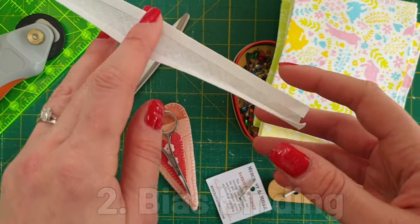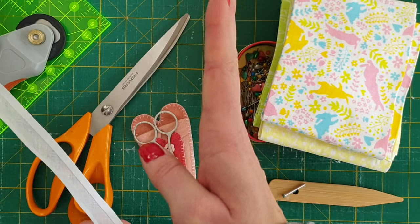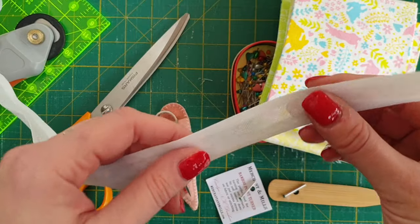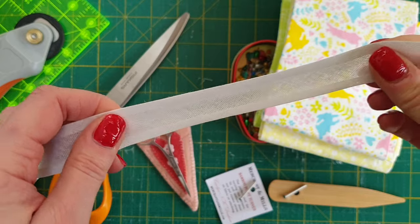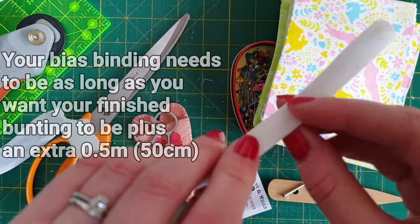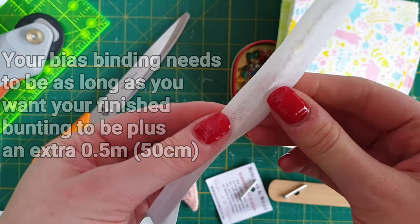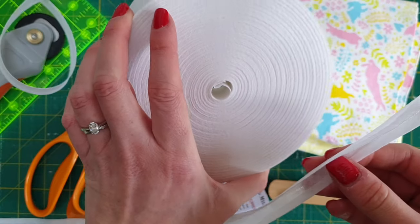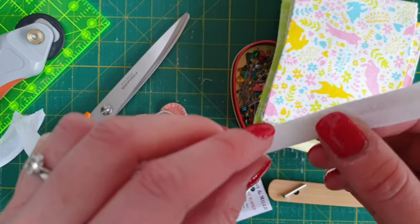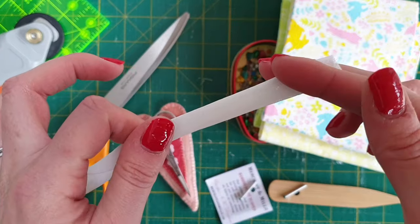You're also going to need some bias binding. Bias binding is a long strip of fabric cut on the bias. With woven fabrics you have a lengthwise grain and a crosswise grain woven at 90 degrees to each other; the 45-degree part in the middle is the bias, and it has a little bit of stretch and give to it — that's what we want for the bunting string so it hangs smoothly. I find that cheaper bias binding tends to be stiffer and more structured, which is exactly what you want. I bought a whole roll on eBay for less than five pounds. You can buy it by the meter in most craft and haberdashery shops in lots of different colours and prints.